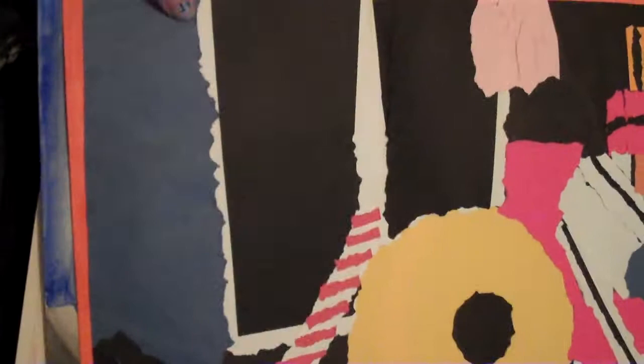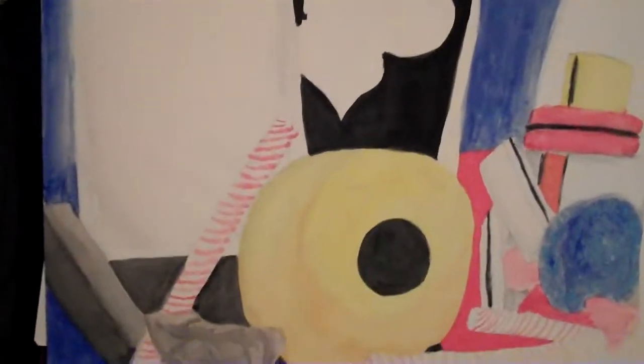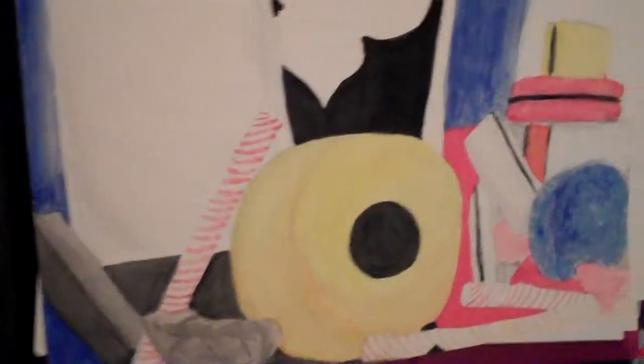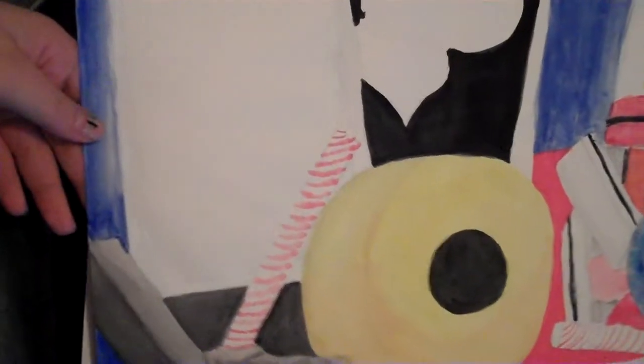Now this is actually a collage that I did — it was part of a project. And underneath it, a watercolor version. You can see these two studies were made from a still life setup of a giant dirty box.